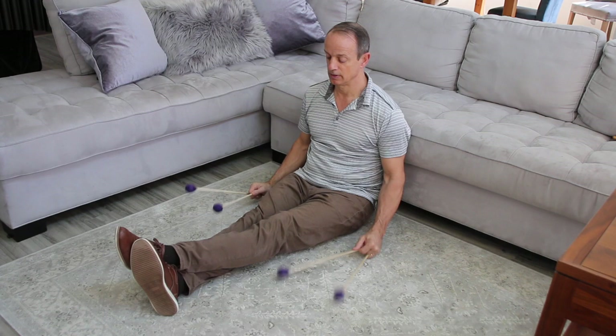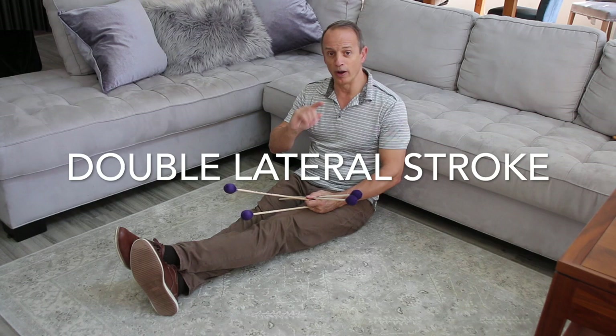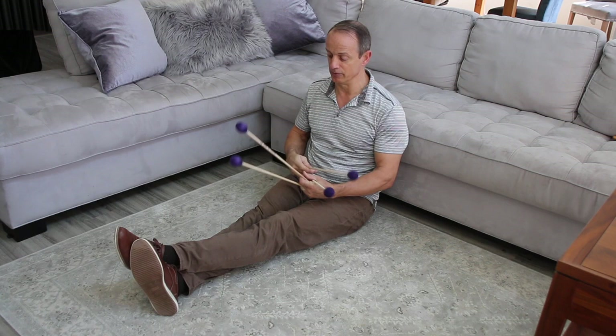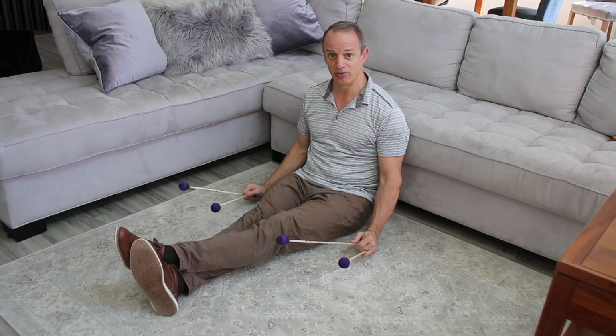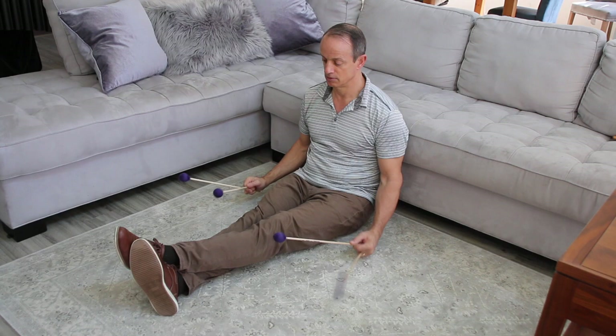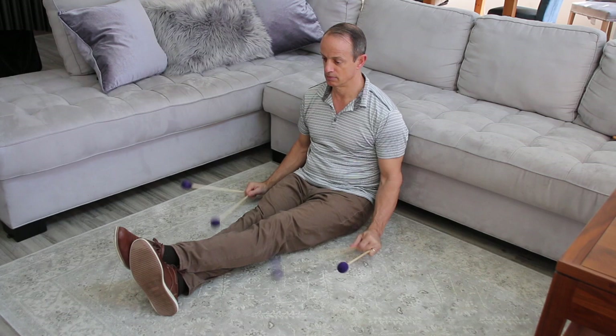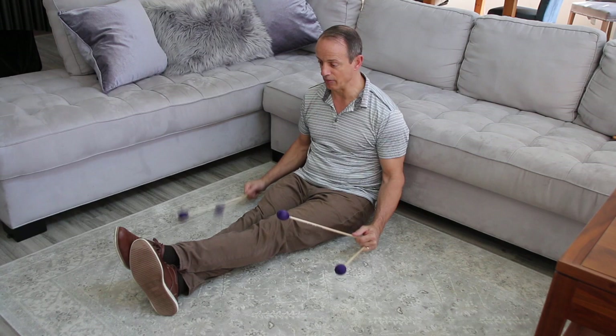The third marimba stroke on the floor is the double lateral stroke — basically one motion, two sounds. It's either a double lateral or a triple lateral. For the double lateral, all four mallets start in the up position at the same height. We start with one, two, three, four — then backwards: four, three, two, one. Notice that I'm focusing on bringing my mallets back to the original height, with no tension in my arms and no tension in my hands.